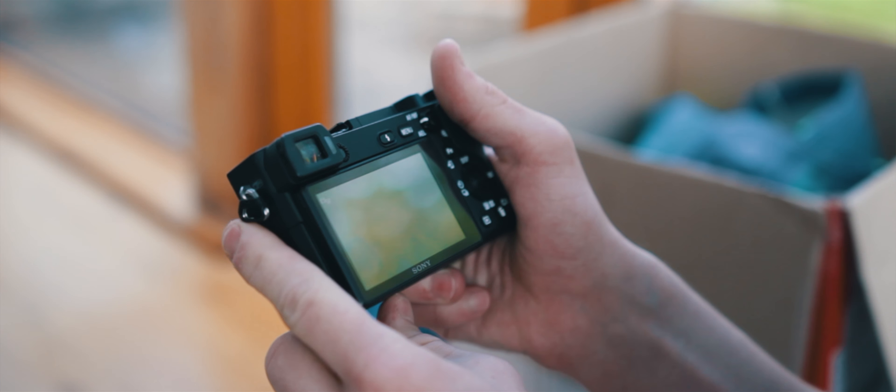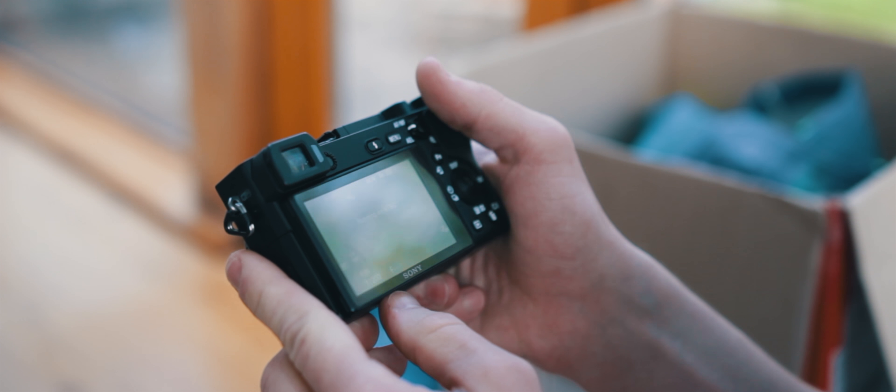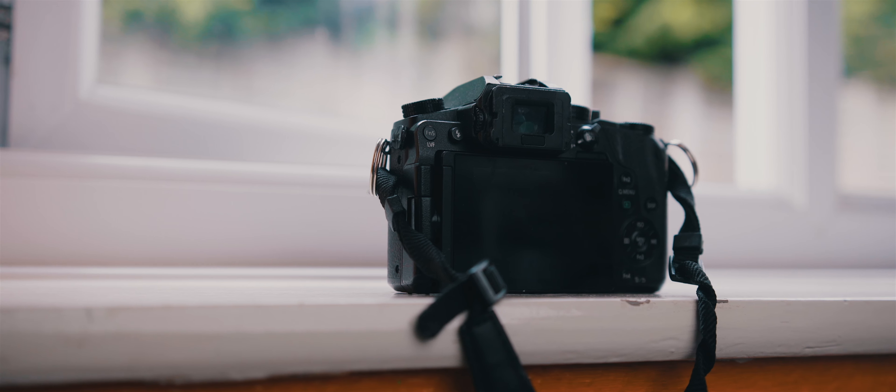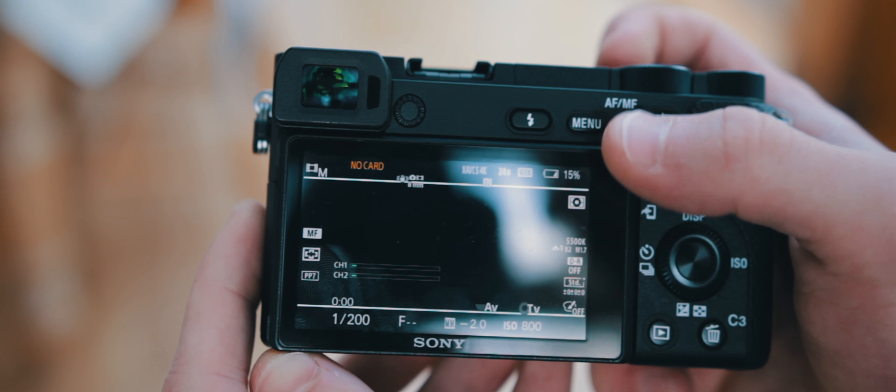There is one feature in particular that I absolutely love this camera for: display markers. I edit and export all of my videos in either 21x9 or 18x9, and with the G7 framing was a bit hit or miss. But with the a6500 it's a breeze, so there's no excuse for me to be doing any more bad framing in my videos.